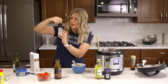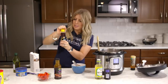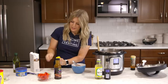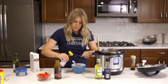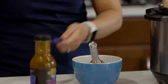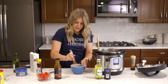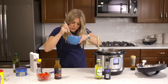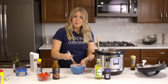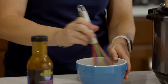Last ingredient for our sauce: about a half teaspoon of sesame oil. Just put that in and mix it all together. It smells so good. I love the hoisin sauce — it has a molasses base in it, which gives it a sweeter taste. I really like it.